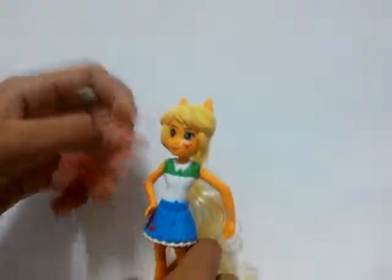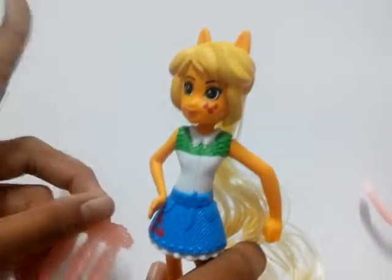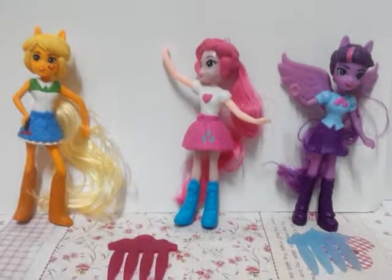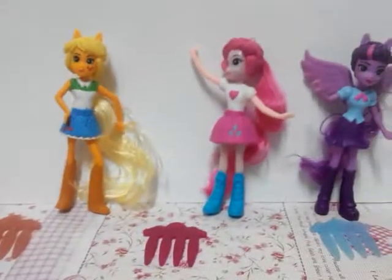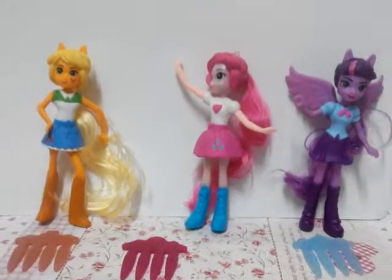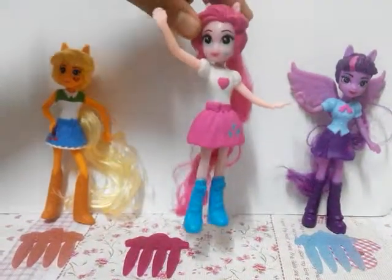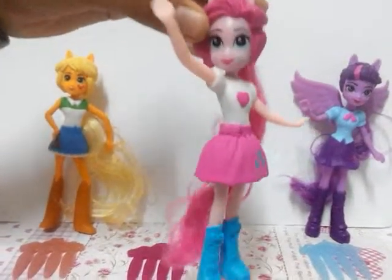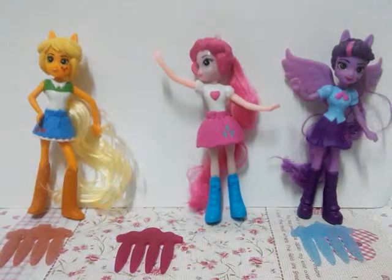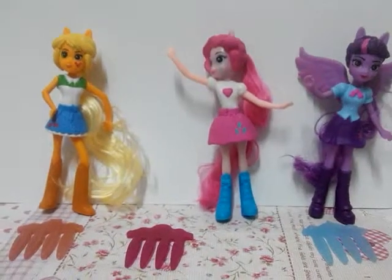So let's just clean this thing up and end this video. So yeah, all three are complete, and the brushes too. Leave in the comments which one is your favorite. My fave — I think I like Pinkie Pie because her shirt is really pretty. Comment down below which one is your favorite. See you in the next video! Bye guys, don't forget to like, comment, and subscribe. Bye!